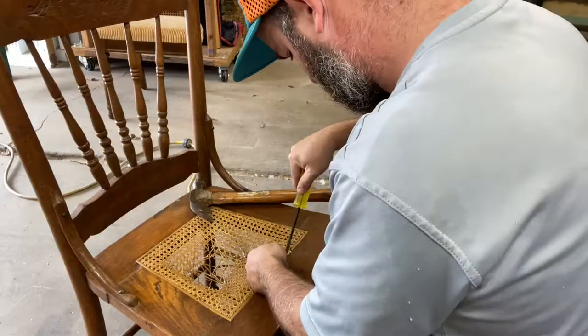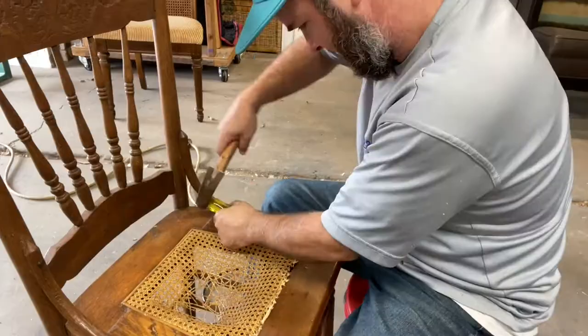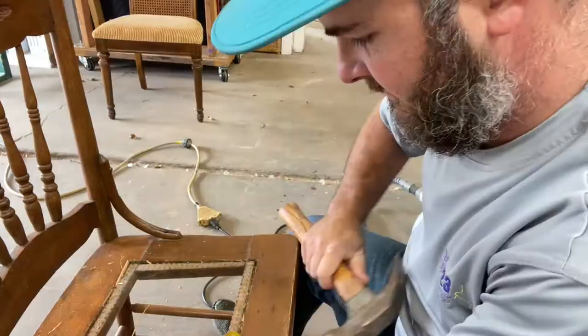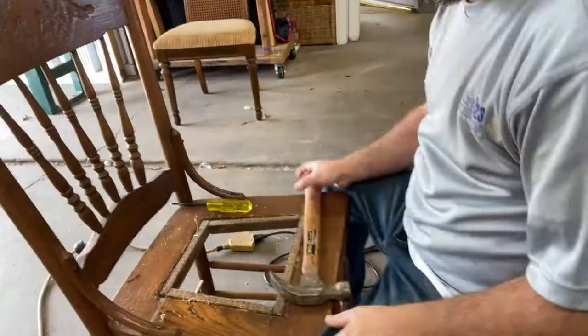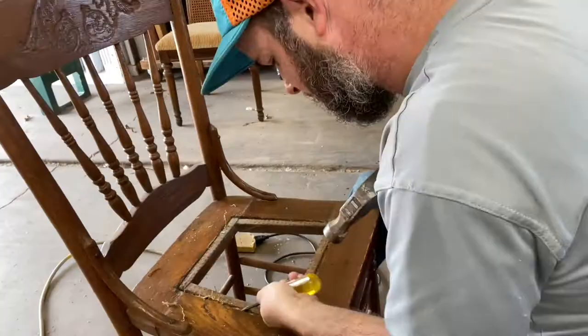I highly recommend that steaming step — it makes it a whole lot easier to get the spline out. Once we get that loosened up, I go around and score along the outside edge with my box cutter, and that just helps your wood not to split or crack. Sometimes that wood glue sticks real good, and if you're not careful it can break some of the show wood as you're taking it out. Then I go around all four edges with my caning chisel and hammer, getting the caning out.